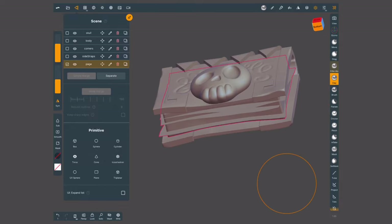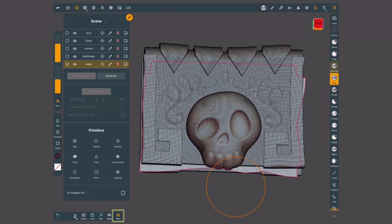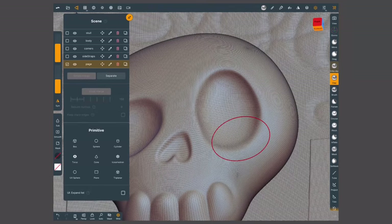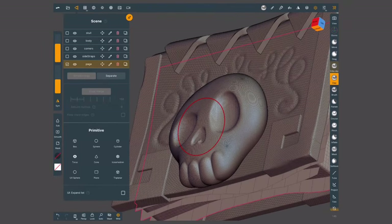Now I'm going to turn on my wireframe with this bottom button again. As you can see, right now I have really high topology. These meshes are quite dense, which was good while I was sculpting, but it's not the best for UV mapping.